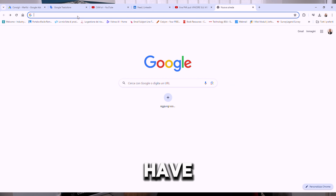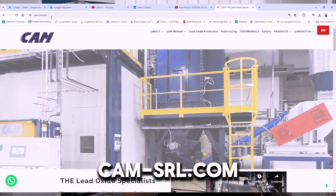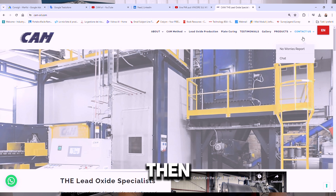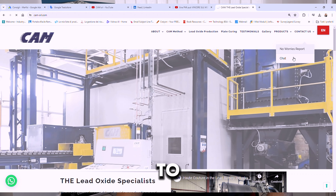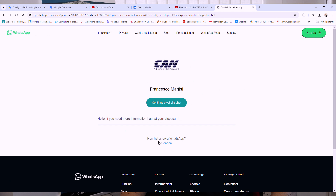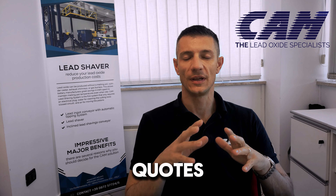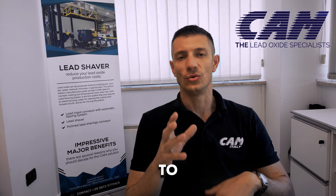First of all, you have to go to the CAM website, cam-srl.com. Then on top, you can go to the shop page and click on the link. It's very simple. I also remind you that before requesting quotes, we suggest downloading the CAM box.